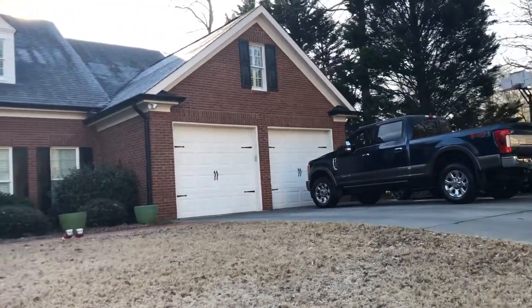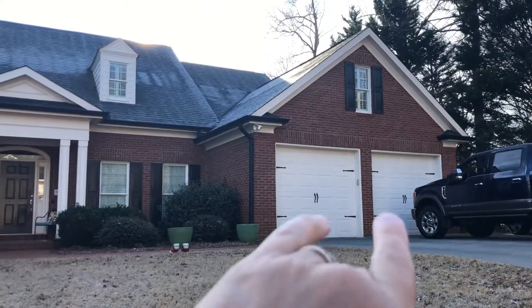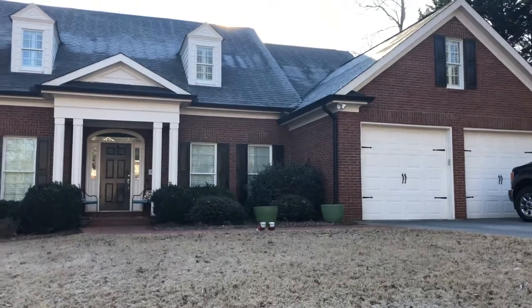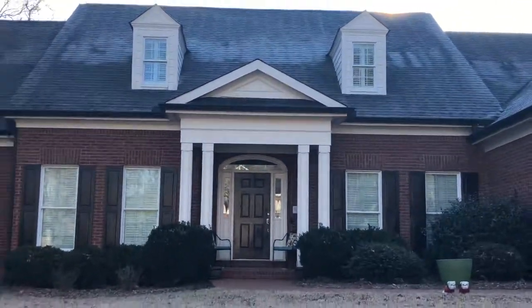Hey guys, so I thought I'd shoot you a video because me and my two neighbors have this kind of a scheme going on. Like they have white trim, white doors, white everything, but they went with black gutters. And you see they have a gray roof and you can kind of see how it all comes together.